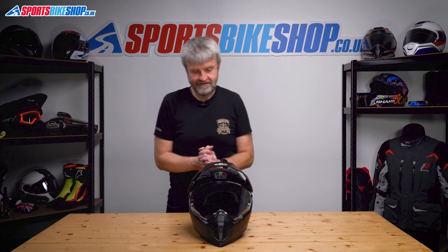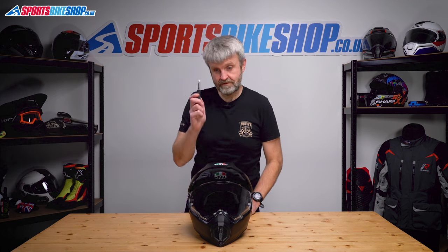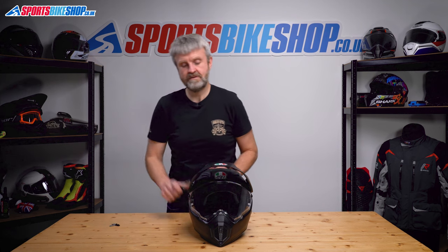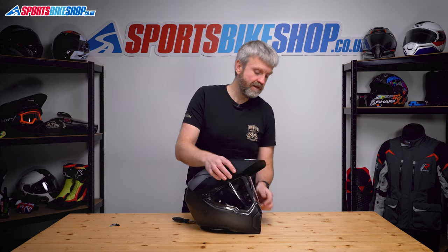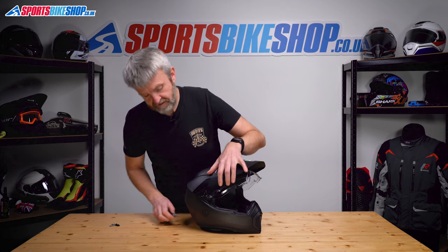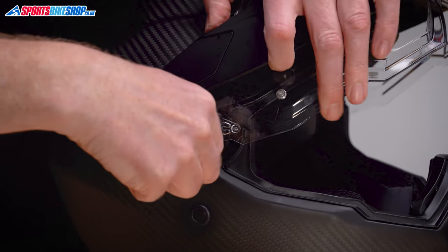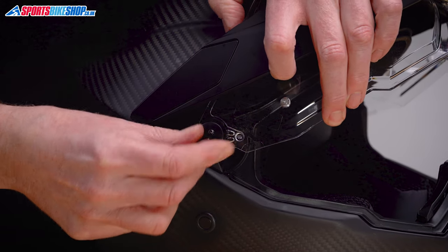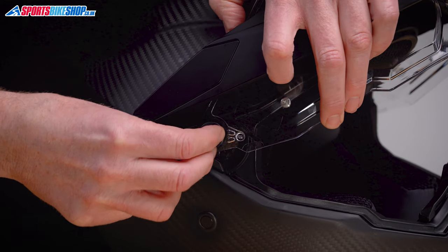Okay, AX9. This one involves tools, so I've got my trusty screwdriver here and a couple of bits and pieces that I'll need in a moment. First of all, we start with the visor lifted, get the screwdriver, undo the screw to the side here, take that out, and there's a little collar sat behind there.